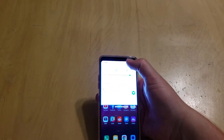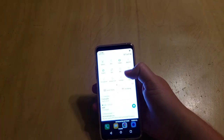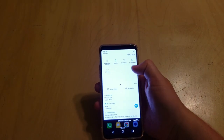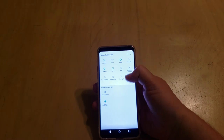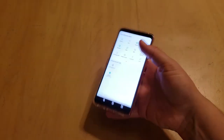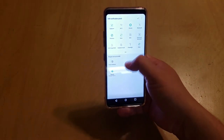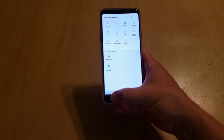If you swipe down from the top you get to your quick options, and if you swipe down again you get to the expanded quick options which has two different pages. You can edit that, though there's not really much worthwhile in there — just color inversion and a nearby Google Play option. But you can drag and drop to edit your panel there.